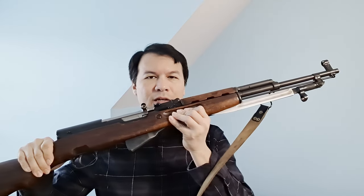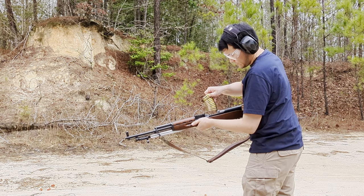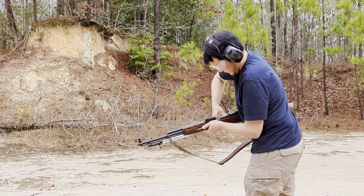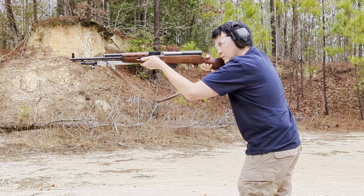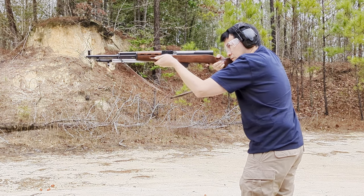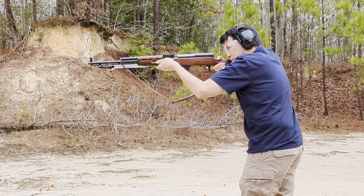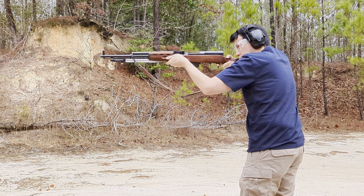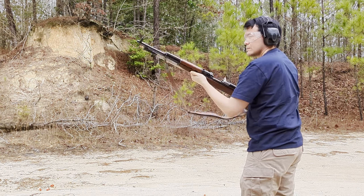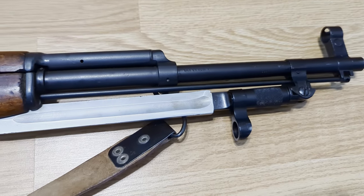Hello everyone, today I have for you the SKS. Going in for a close look, the SKS I have here today is a Romanian one.